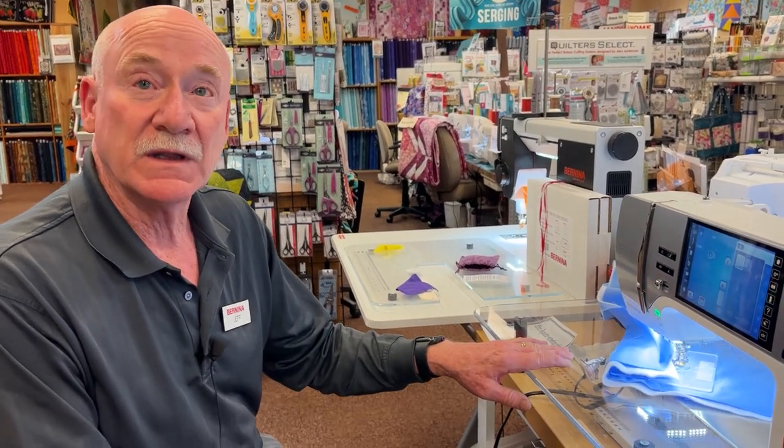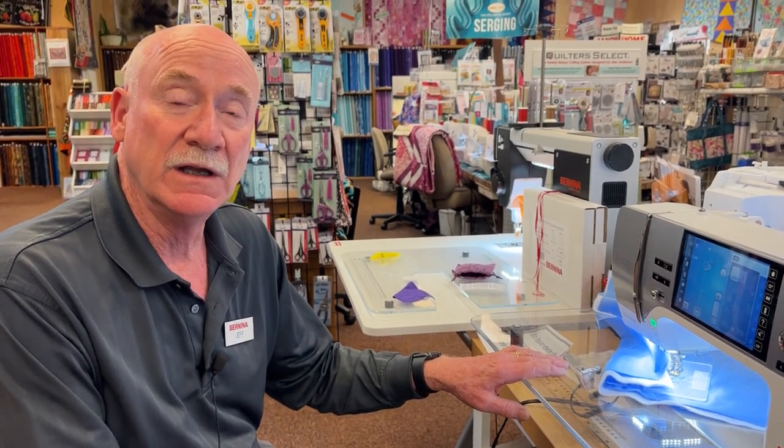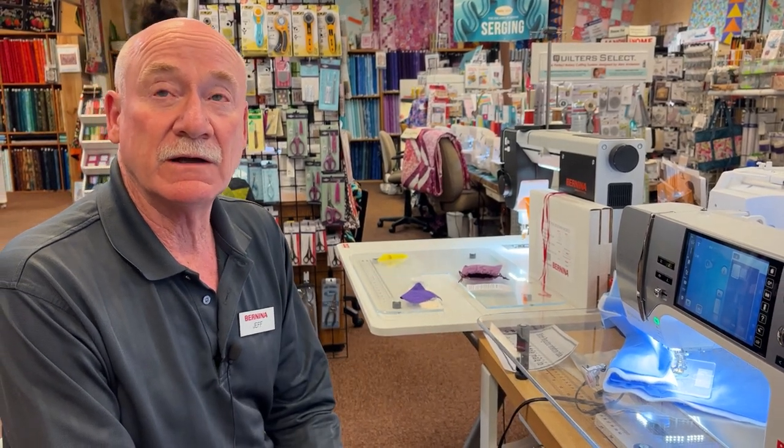The table fits any machine that is stitch regulator capable. Right now Bernina machines are our stitch regulator capable models. You can also get it to fit as an insert in a Koala cabinet, a Horn cabinet, or any type of cabinet manufactured in the United States on a mass basis. We can get you an insert with this cutout in it. Call the shop at 970-256-1293 to order directly, and we will drop ship it from Oregon to your house.